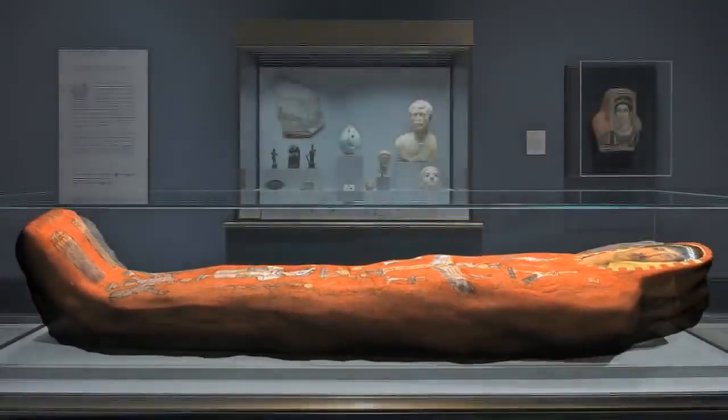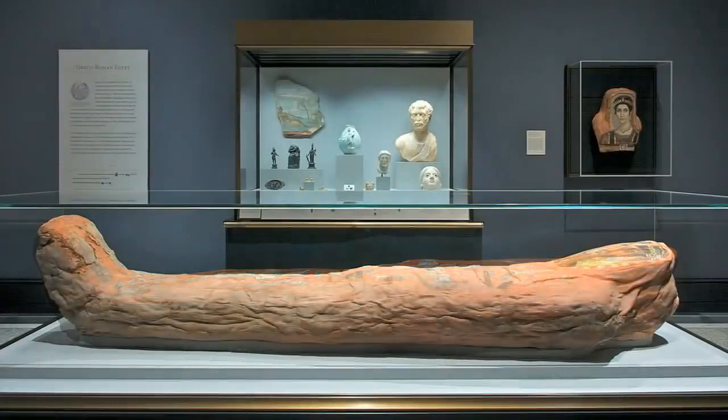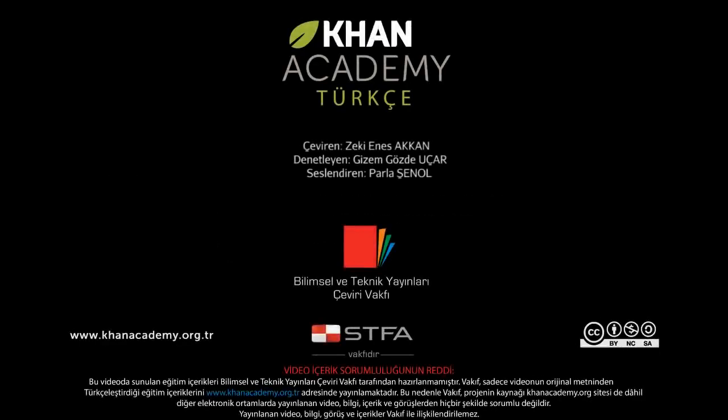Thanks to this extraordinary mummification process, the body of Heraclides is with us today.